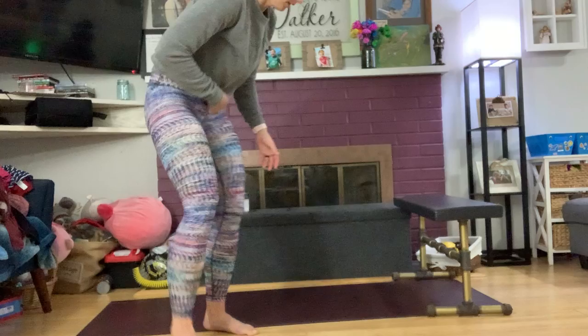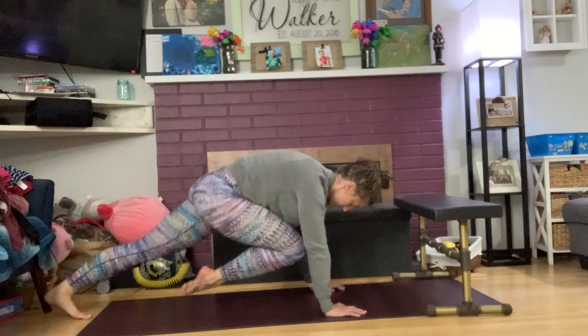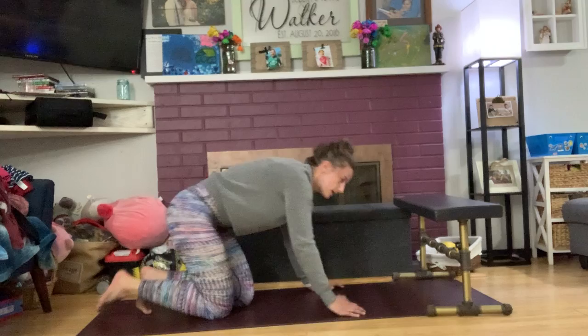The first one is mountain climbers. Get back into that plank position that we all love so much. What we're doing is driving our knees up to our chest — think of your legs like pistons. Get into that plank position and drive your knees up to your chest and switch. You can also do a less aggressive version, just driving up to your chest and switching. Both are very challenging.